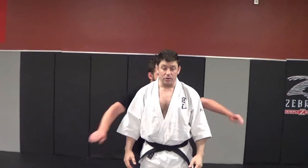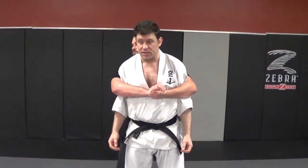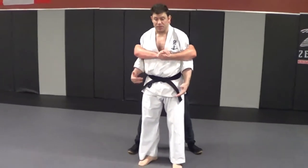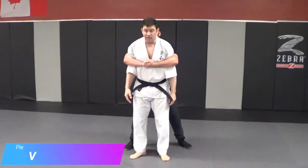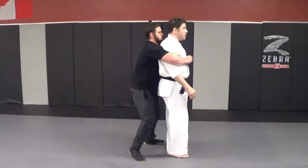So if someone comes up and bear hugs you, usually this is when someone else is coming to hit you in the face. I had this happen when I was 16 — got hit in the face with a stick — so you've got to get out of there pretty quick.